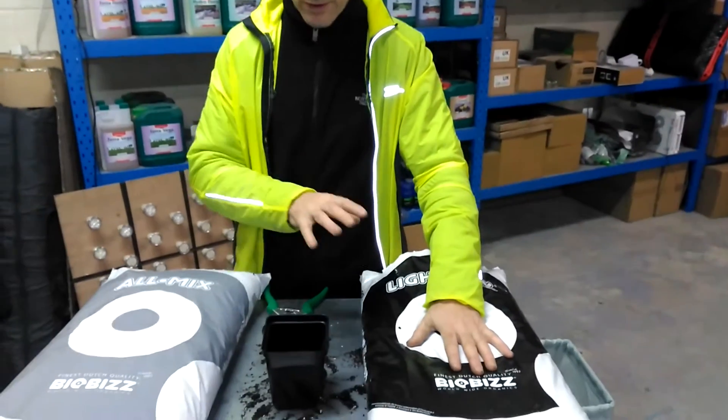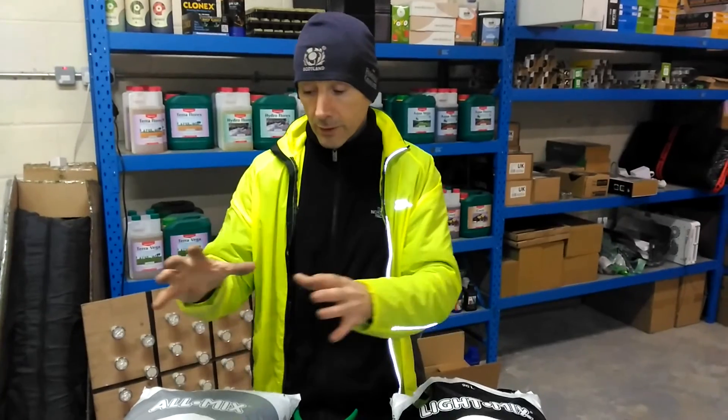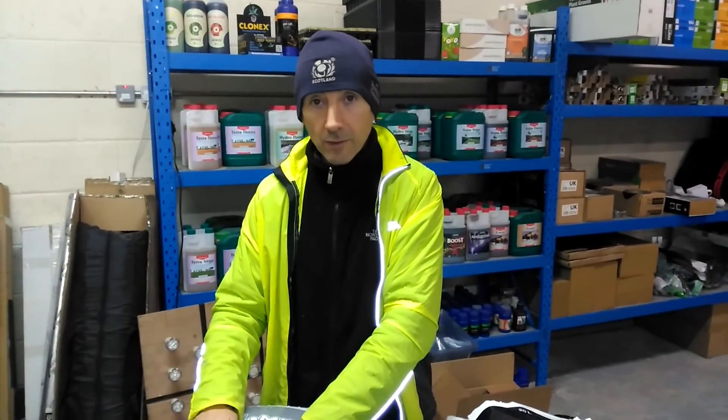Stick to this for your seedlings, and then once they're established and you're going to take them from this level into a bigger pot, you'd use Olmix, and that will keep you happy in your garden. Thank you very much. Bye bye.